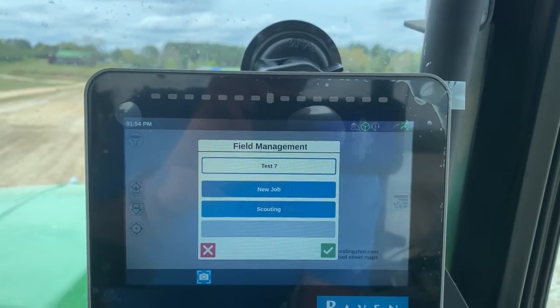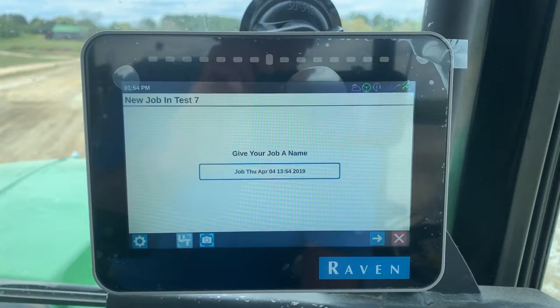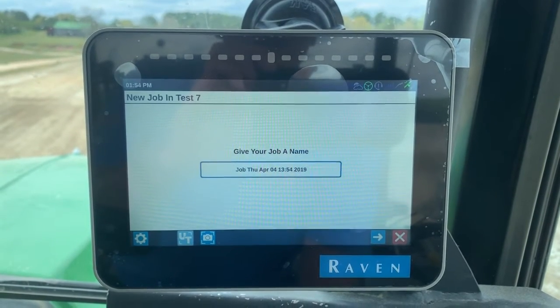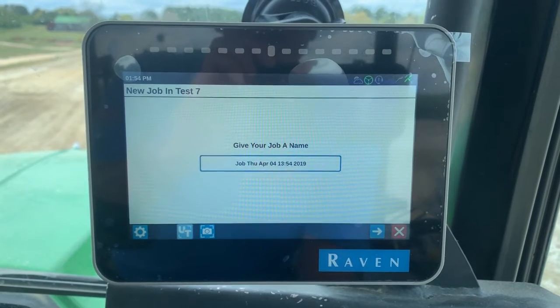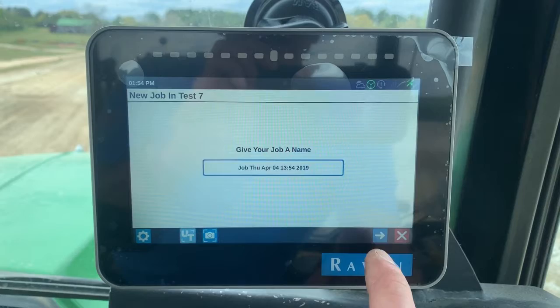So I want to start a new job. Give your field a name. Automatically it puts a date and time stamp, so I'm going to just leave that date and time stamp there. Or I could go in and name the job.